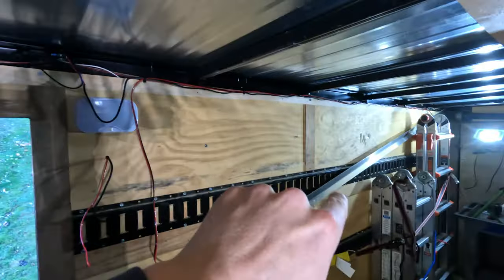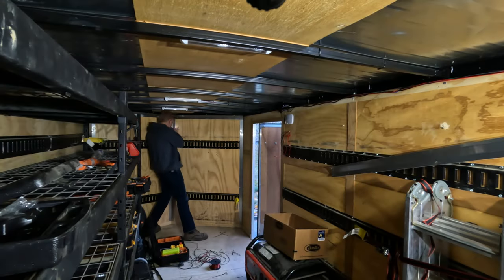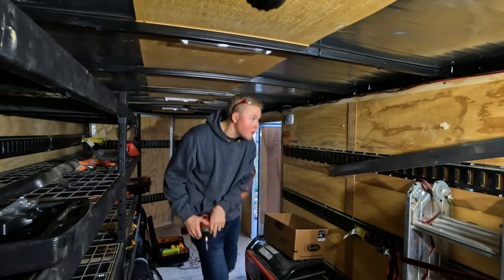Now that all the main wires are run, I'm going to reinstall all the trim in the trailer, get things back looking good, and then I'm going to install the switch panel.